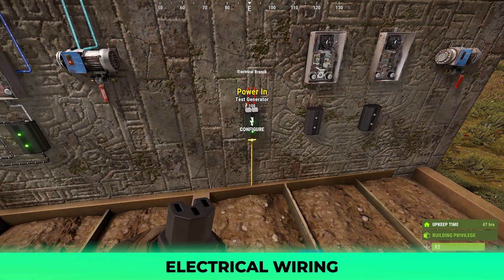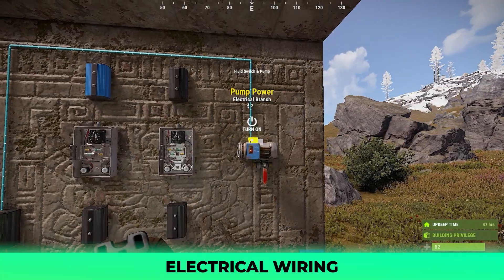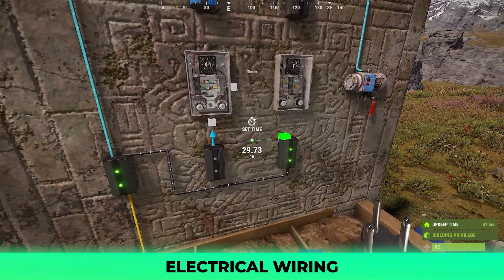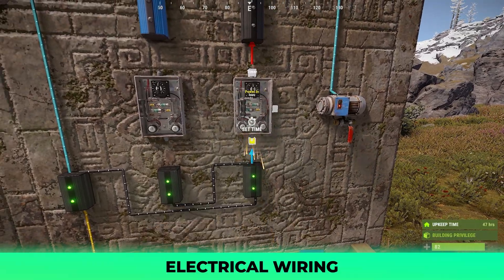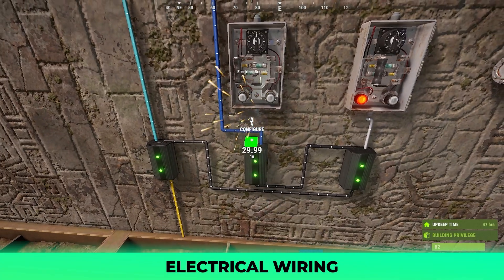Starting with the leftmost branch's branch out, connect this to the pump's power in, then the power out to the power in of the bottom rightmost branch. From here, connect the branch out to the power in of the last remaining bottom branch in the center and the power out to the rightmost timer. The center branch's power out will connect to the blocker and its branch out to the leftmost timer.